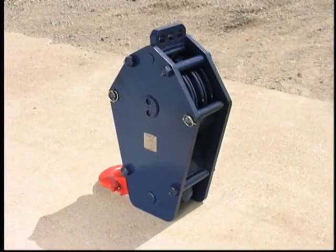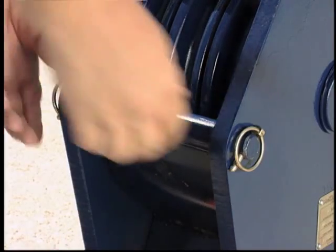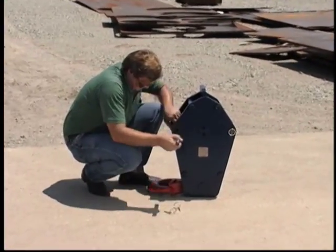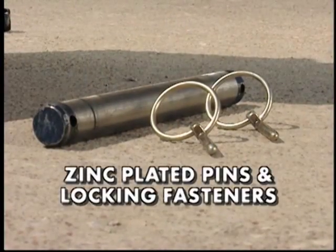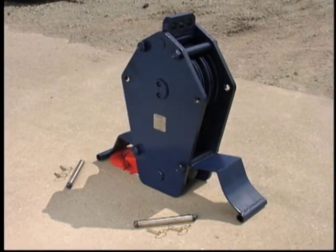After the block is positioned upright, the shiv guards are opened by removing the pin from each shiv guard. Each pin is held in place by an easily removable locking fastener. Simply remove the fastener from the shiv guard pin, slide the pin out, and swing open the shiv guard. Note that the pins and fasteners are zinc plated to reduce corrosion. Once the guards have been opened, the wire rope is ready to be reeved onto the block shivs.